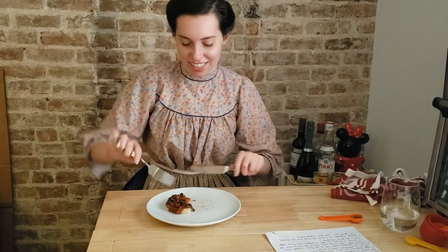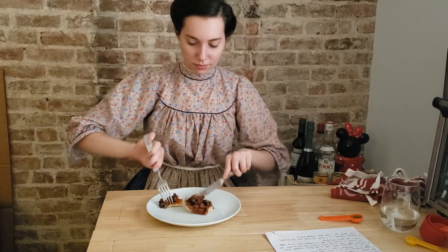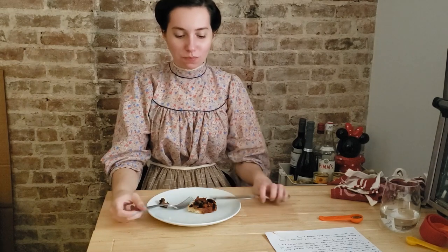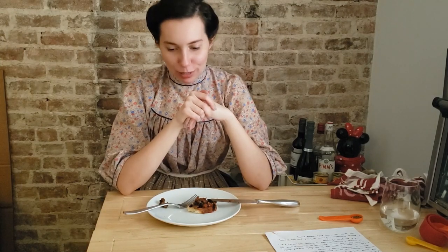All right, so let's see how these taste. So these are actually very good. The sauce tastes like pizza sauce, which is what I expected. They have a delicate savory flavor and the texture from the toast is a nice contrast to the mushiness of the sauce and the mushrooms.